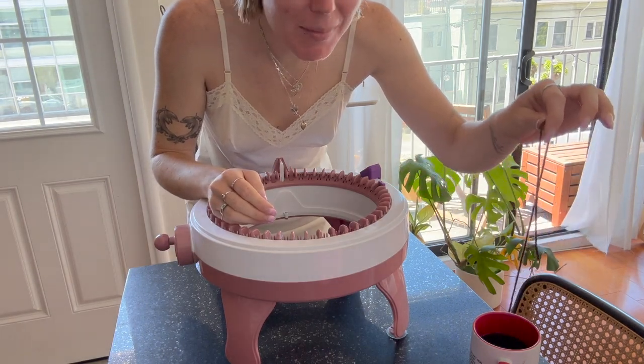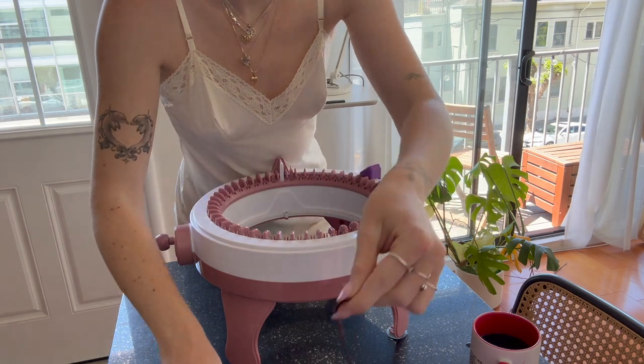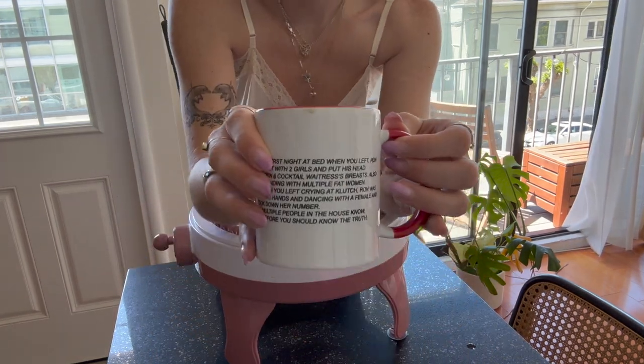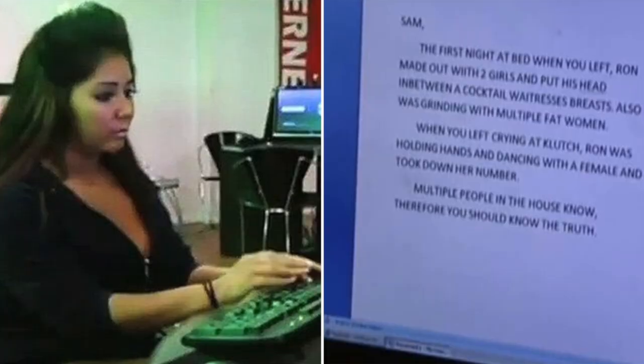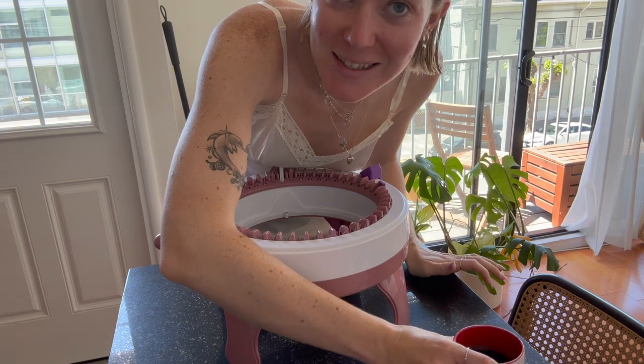My yarn got in my coffee cup — I just noticed that. I'm scared, you guys. I noticed because I wanted to show you guys. Look at my coffee cup — it's the note from Jersey Shore. If you know, you know. My bestie got that for me.